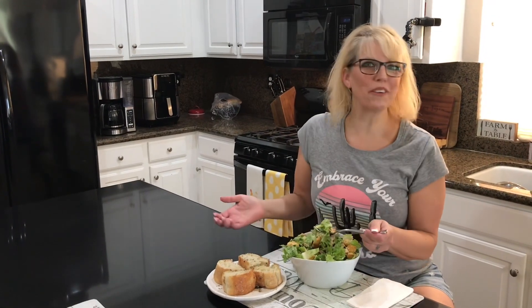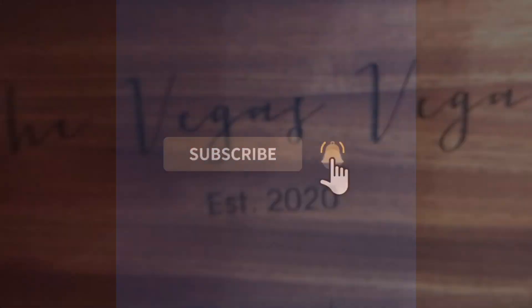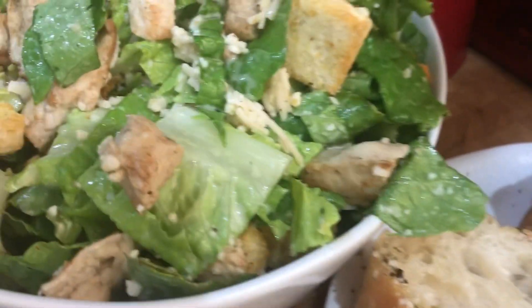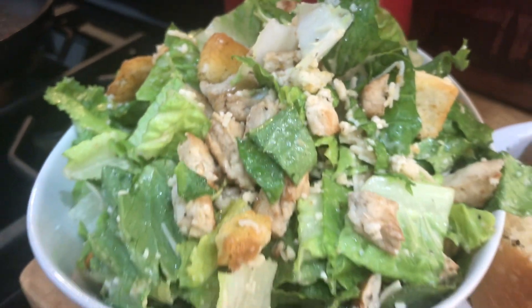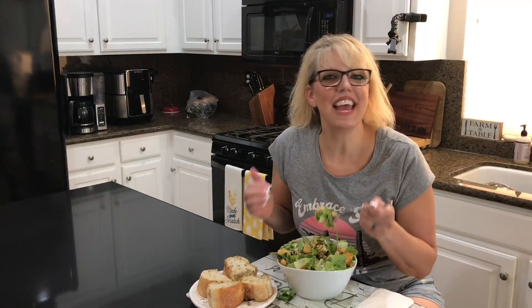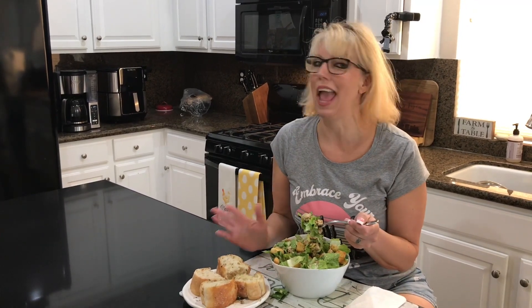Hi everybody! Welcome to The Vegas Vegan! Today we are making Chicken Caesar Salad veganized! Chicken Caesar Salad — a restaurant favorite everywhere!